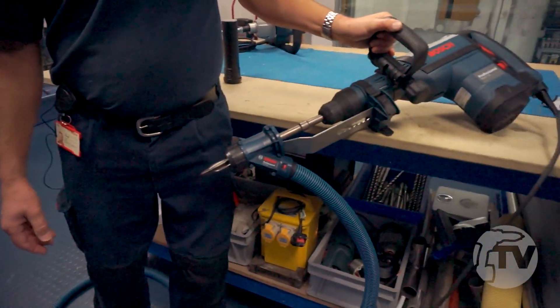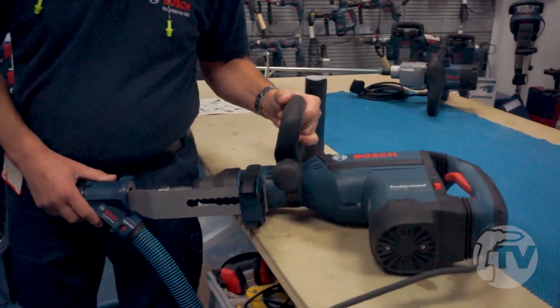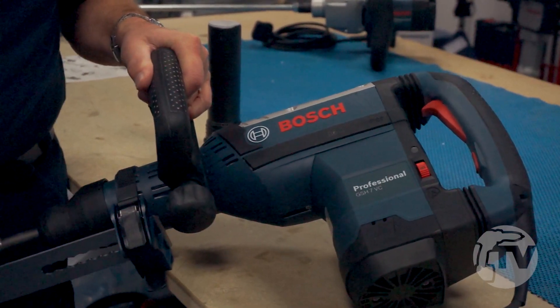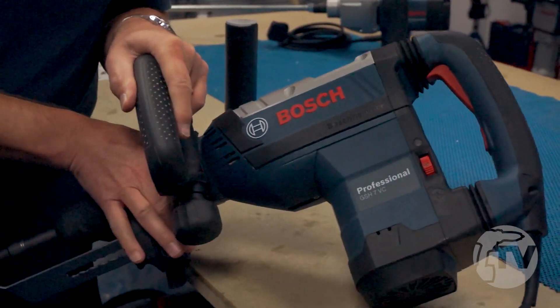Obviously we're working on concrete with these. It has a variable speed switch, so you can adjust the hammer blow rate and energy. There's a service light on there which will actually illuminate eight hours before the unit needs a service — that gives you a warning so you can plan your service intervals.